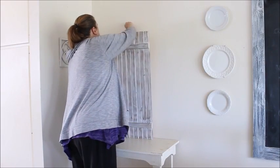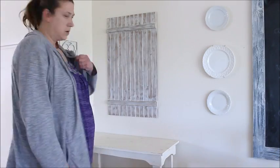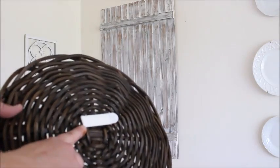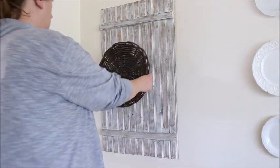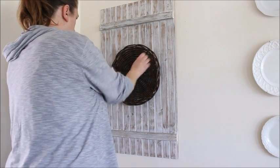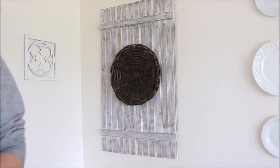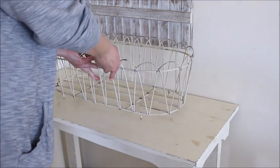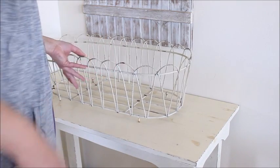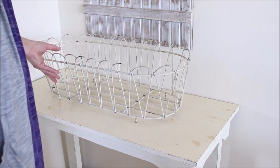Moving on to the corner of the room, I added a faux barn door to the wall to give the space some texture, and then using a 3M command strip I added a wicker basket to the front of the barn door. On the table underneath the barn door I added a vintage style wire plant basket that I absolutely love.